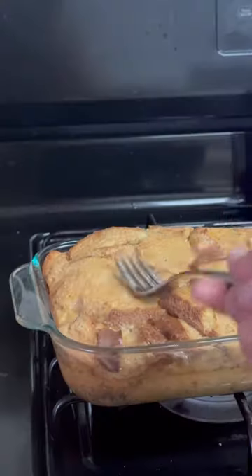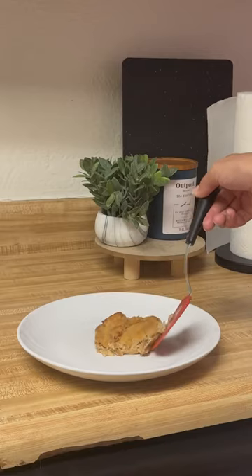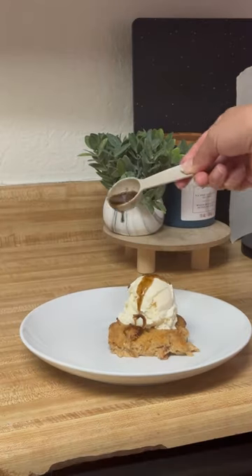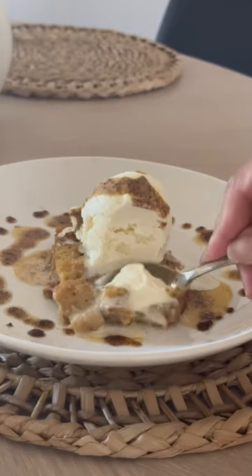When I took it out I checked to see if it jiggled and it did — that was a great sign. I topped my piece with a scoop of vanilla ice cream and then drizzled it with a homemade vanilla brown sugar sauce. It was absolutely incredible.